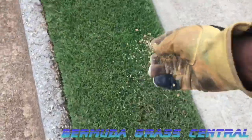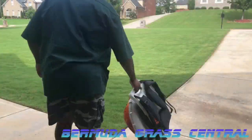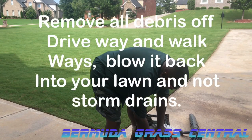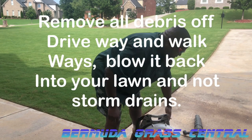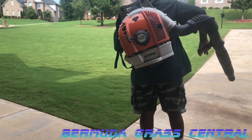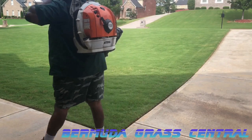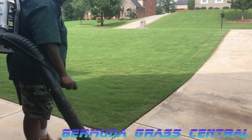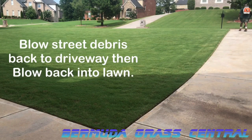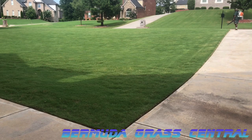After you've spread your fertilizer, it's very important that you get that fertilizer off your concrete — driveways, walkways, off the street. The best thing to do is get a blower and blow that debris back into your yard. We're not gonna waste any of our product — blow it back into the lawn, make sure you get it off the street, blow it back up the driveway and then back into your lawn.